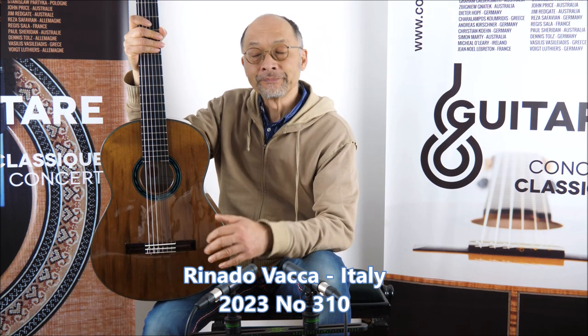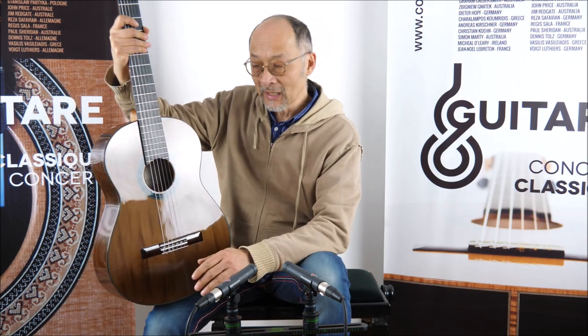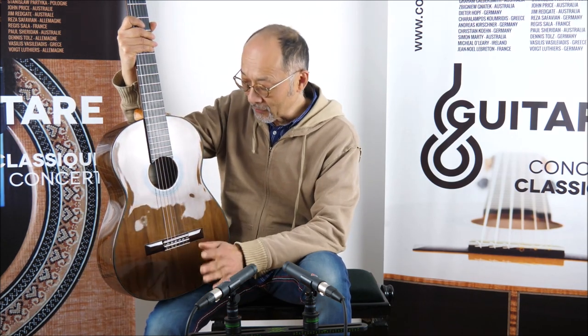Rinaldo is making lattice guitars but without any carbon, so there is just a lattice bracing, and he's just using wood, so it's pure wood.